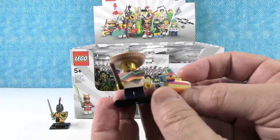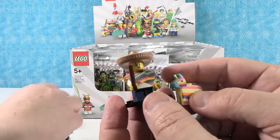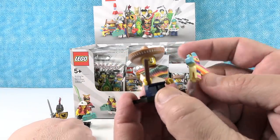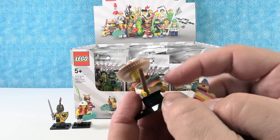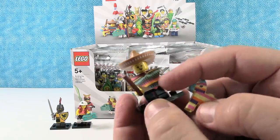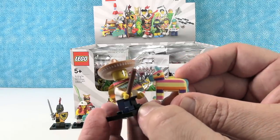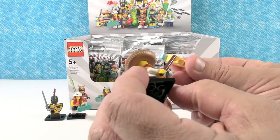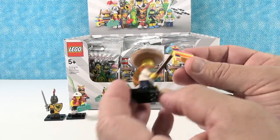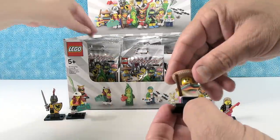I have the pinata guy. This is actually a shorter minifigure, so it's probably a kid at a birthday party. He's got on his festive sombrero — should be filled with nachos in my opinion. He's got his little poncho thingy on, his pinata whacking stick, and of course there's the pinata. I really like that pinata. I wish it had a part that could undo at the bottom and little Lego pieces could spill out. That'd be fun.